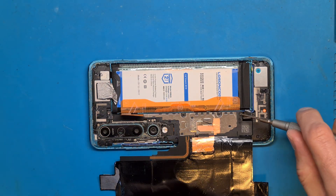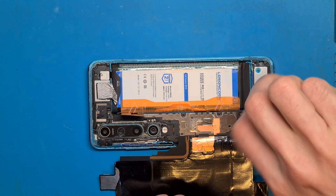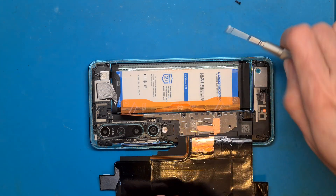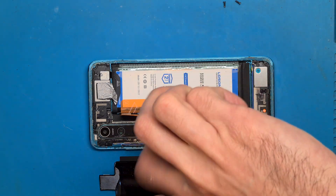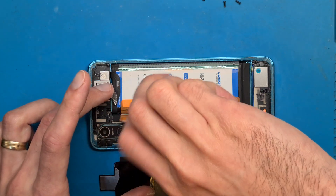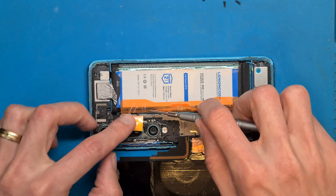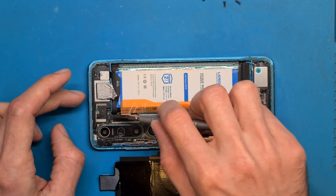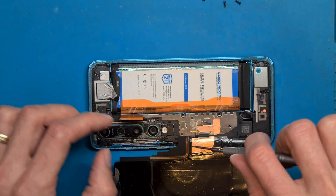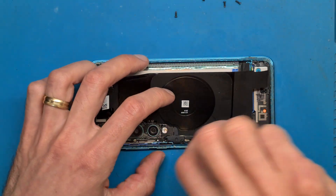We need to remove these screws. I am using a Phillips screwdriver.